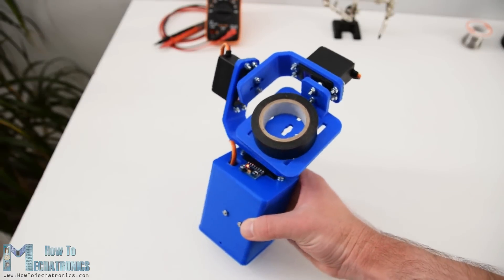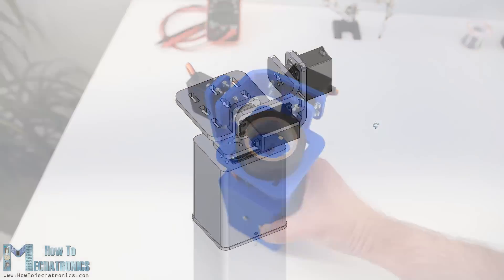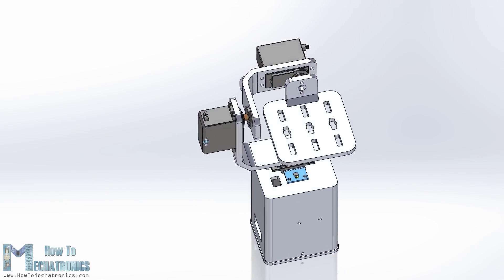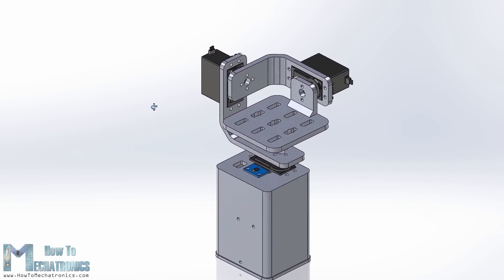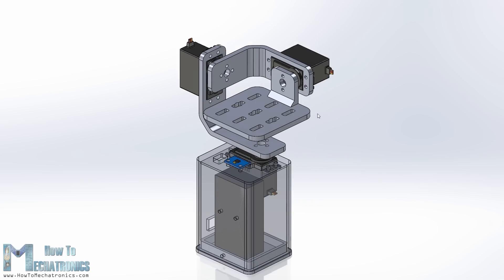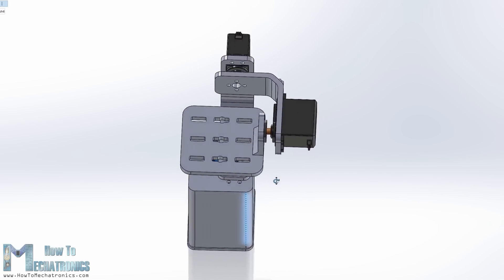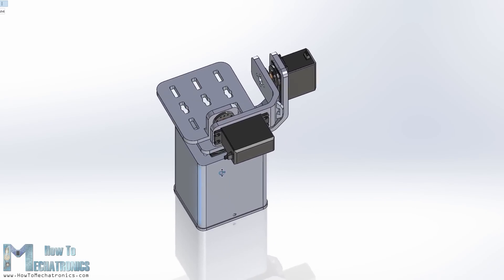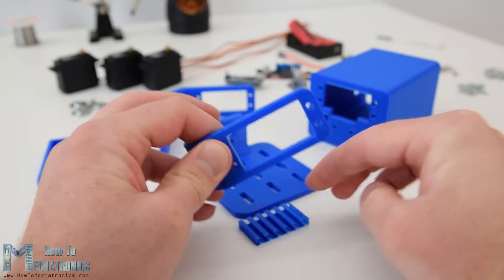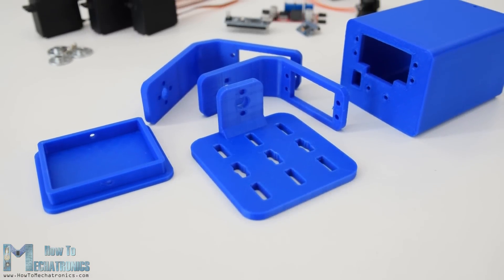Now let's make the second example — a simple self-stabilizing platform or a gimbal. I designed the gimbal using 3D modeling software. It consists of three MG996R servo motors for 3-axis control and a base on which the MPU6050 sensor, the Arduino and the battery will be placed. You can find and download this 3D model as well as the STL files for 3D printing on the website article. The link is in the description of this video. Using my Creality CR10 3D printer I 3D printed all of the parts and they came out just perfect.